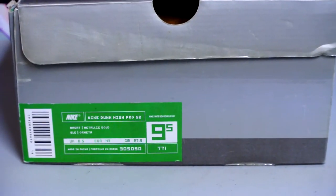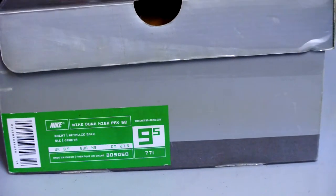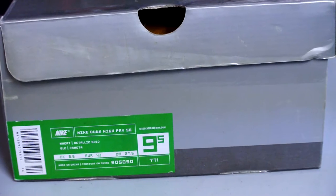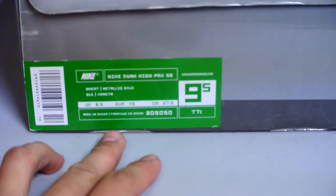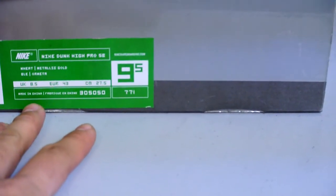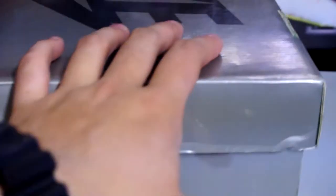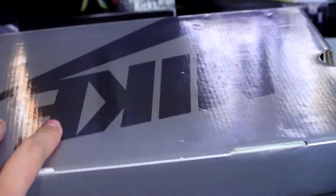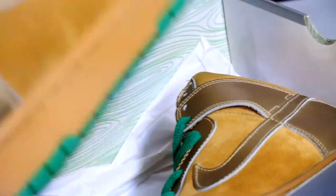Hey, what's up guys, Bracky's back again. Got another for sale video — this is for a friend of mine, I'll leave his channel's information down below. He's got a pair of Nike Dunk High Pro SB. I don't know squat about SBs, but these are for sale. The official colorways are wheat and metallic gold, size nine and a half. Just gonna freehand this video — never really done that before. Got your gray or silver box, whatever you call it, and here we are — these are the Luckies.